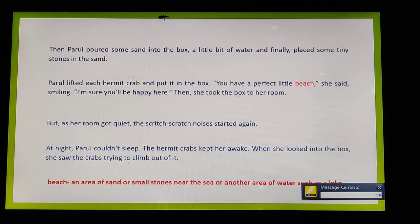Then Parul poured some sand into the box, added a little bit of water, and placed some tiny stones in the sand. She was trying to make the home for the crab as natural as possible — just like the concept of habitat you have learnt in social studies.